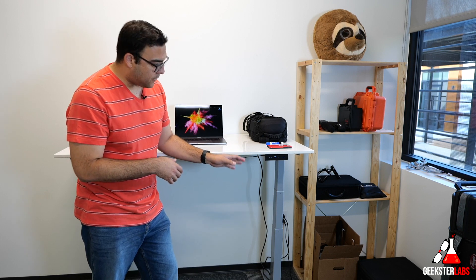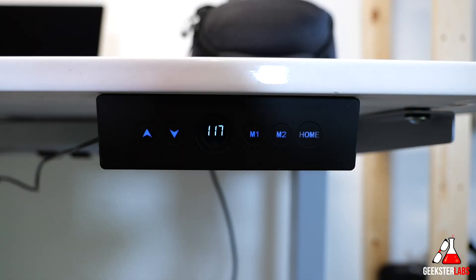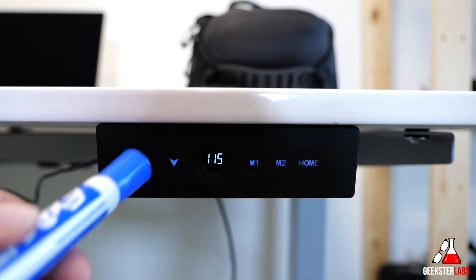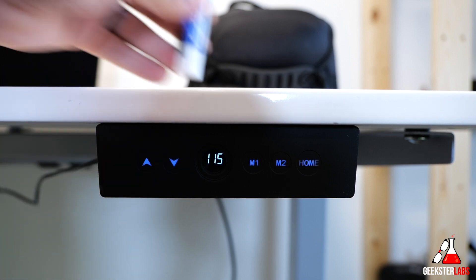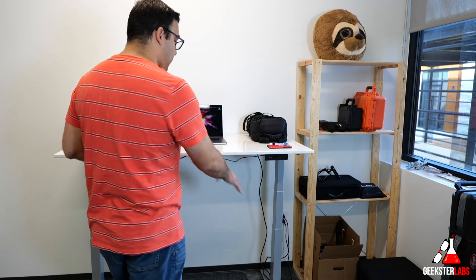One thing I really like about the buttons is that they're almost capacitive — they don't work if you use a pen or something to touch them; it actually needs your fingertip, like a static electricity type of thing. What's great about that is if you accidentally bump into it, it won't just go up and down by itself, which is pretty nice. I've had that happen to me with other desks before.